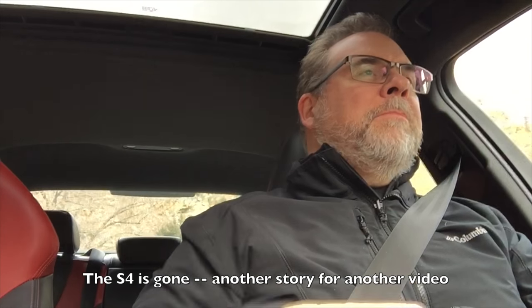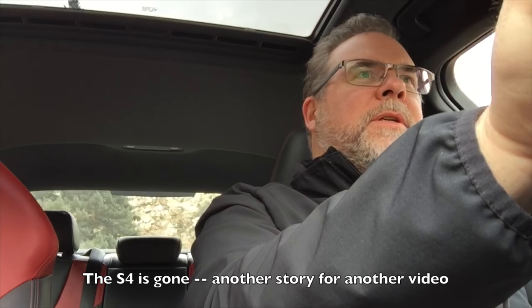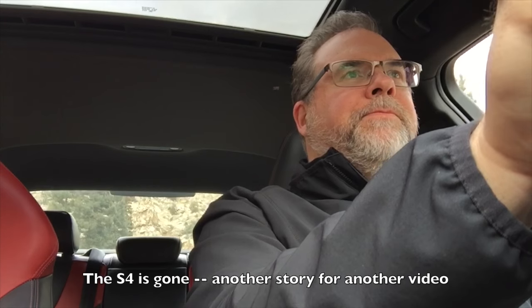But now I'm stuck behind some cars, so back out of sequential paddle shifting and back to just chilling. All right, I found a nice little landscape scene. We had snow a while ago.